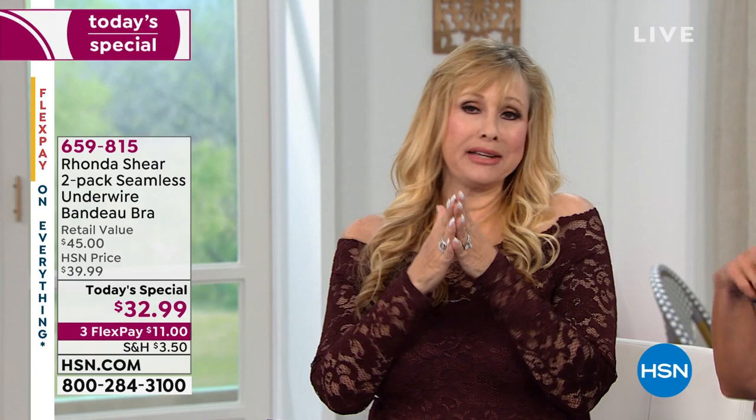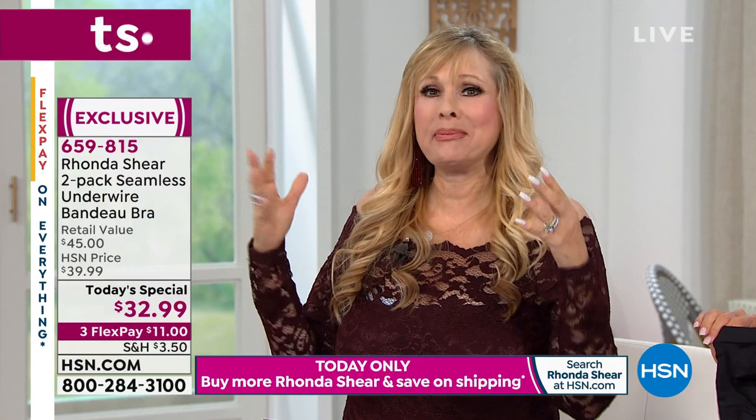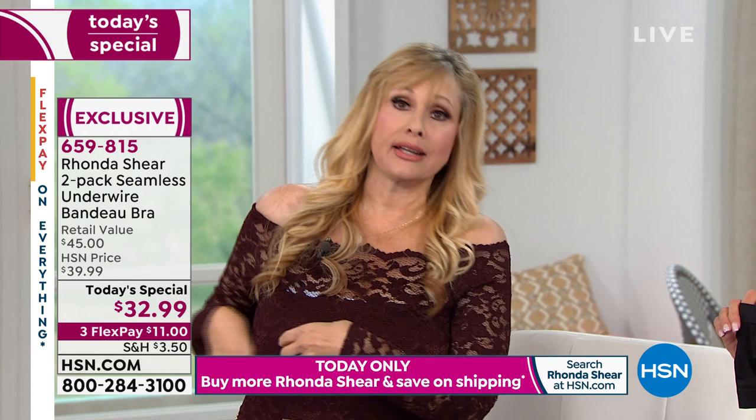The strapless bra that will change the way that you feel. We got a very high honor from a prestigious magazine saying this is the bra to get. I'm really appealing to you to get this. We only do this bra like once a year — it's seasonal usually, but it's all year. Everybody needs a great strapless bra.